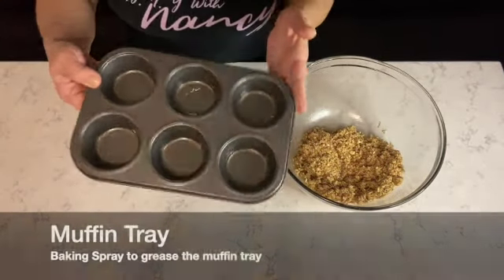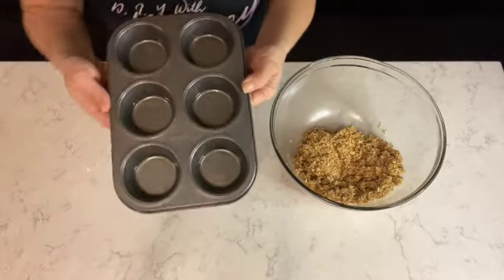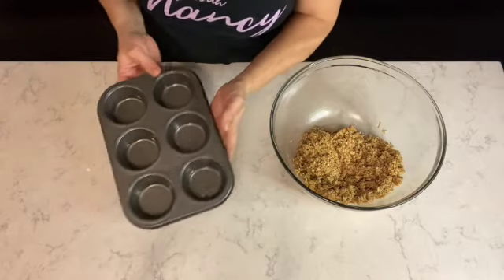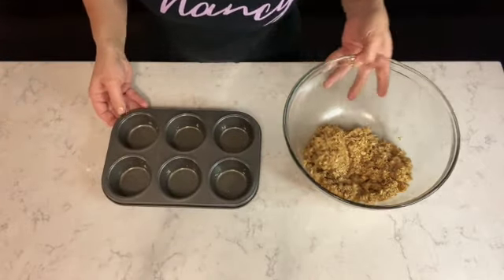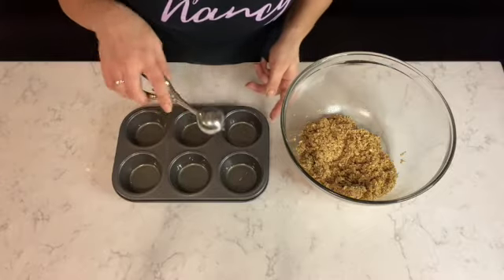I'm using a six-cup muffin pan which I've greased with simple baking spray — you can see all the cupcake tins are greased. Now I'm going to divide the granola into the six muffin tins using an ice cream scoop. If you don't have an ice cream scoop, just use a regular spoon.